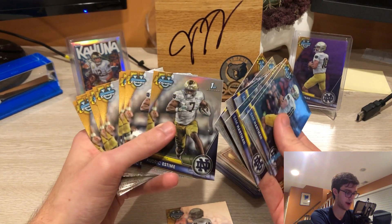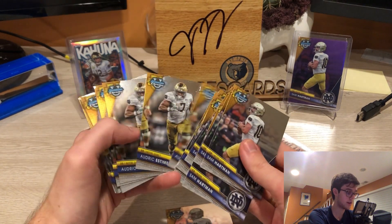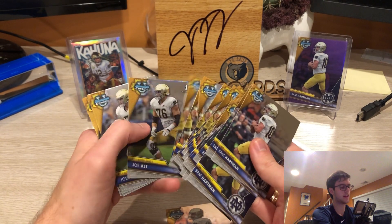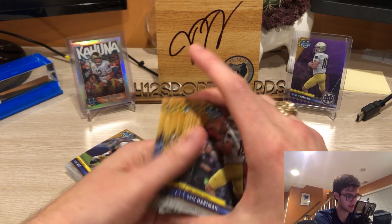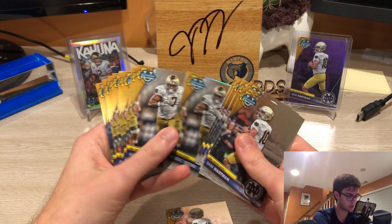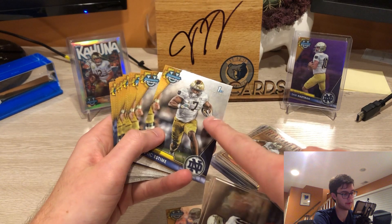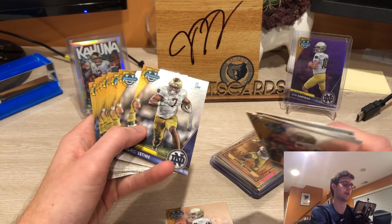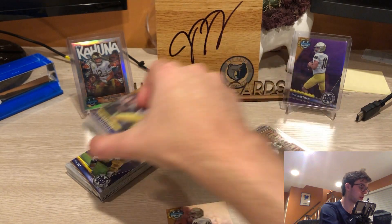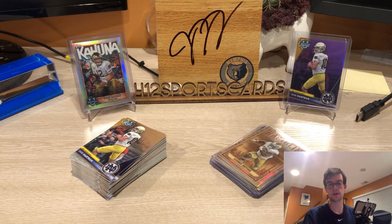You can see the refractor there on that Audric Estime — I bought Notre Dame in a couple of cases, being my squad. You get some nice base cards. I don't know if anyone can relate, but it looks almost like the 2017 Topps Chrome soccer set, where the player just looks like they're jumping off the card.